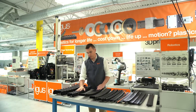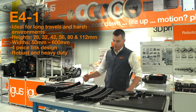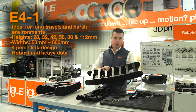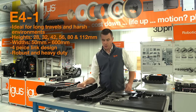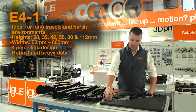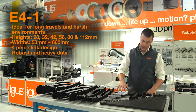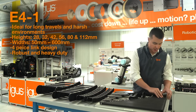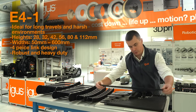Here we see the 35 and 45 millimeter interior height larger sizes. Next up, we have our E4-1 product line. E4-1 Energy Chains feature a four-piece link design that is very robust and heavy-duty, ideal for the longest travels in the harshest environments. E4-1 Energy Chains are available in 28 millimeter, 32 millimeter, 42 millimeter, 56 millimeter, 80 millimeter, and 112 millimeter interior heights.